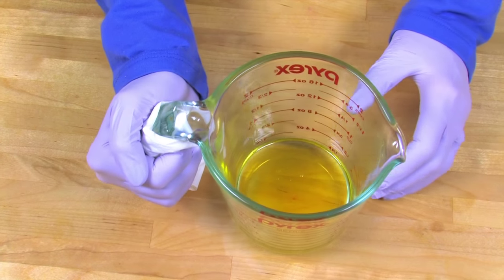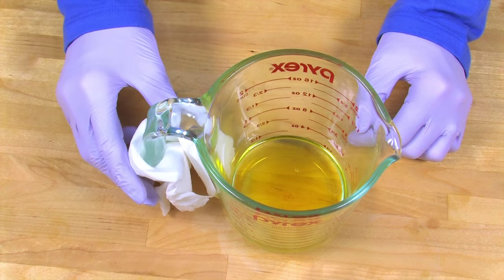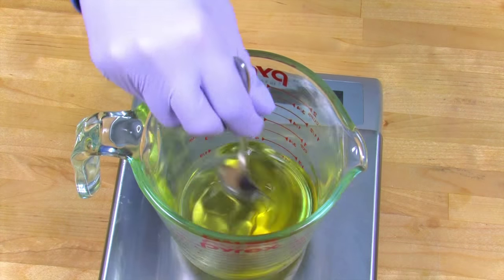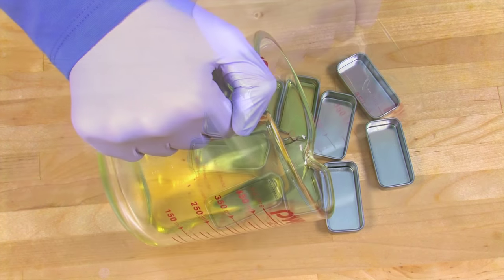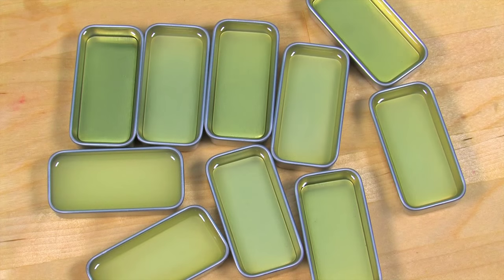Melt this entire mixture in the microwave on 30-second bursts. Once it is fully melted, take it out of the microwave — but be careful, sometimes that handle can get pretty hot. Add your vitamin E oil and your ginseng extract. Stir with a spoon fully to combine, then slowly and carefully pour your mixture into the slidey lip tins found at Brambleberry.com. They take about 4 to 6 minutes to harden. This recipe makes just about 10 tins.